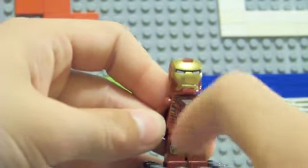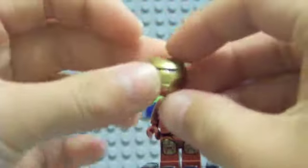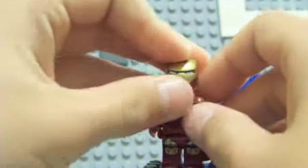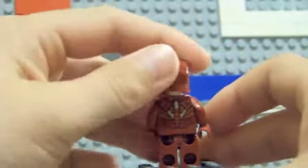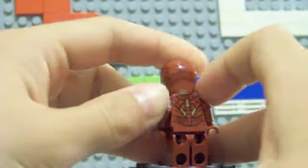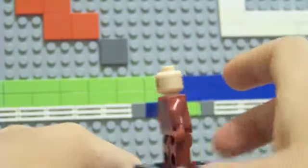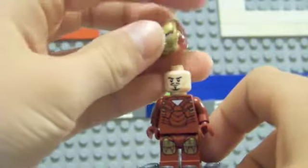The leg printing is really nice, and he has a triangular arc reactor in white on his chest. The helmet flips up and has nice white eye printing. If you want to see Tony Stark's face, you just flip it up. On the back he's got back printing to go with his really nice front printing. He has two faces — a calm face and an angry face. Those are the minifigures.